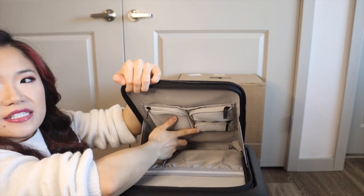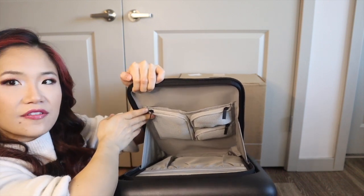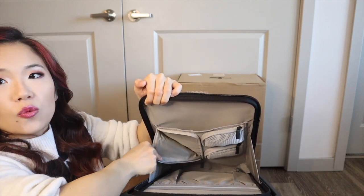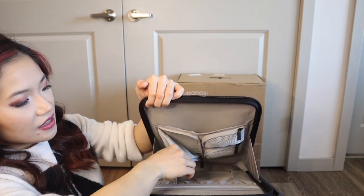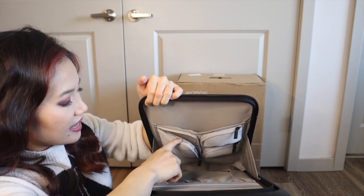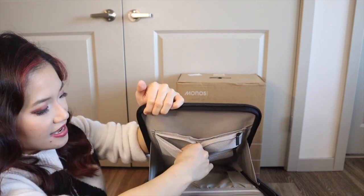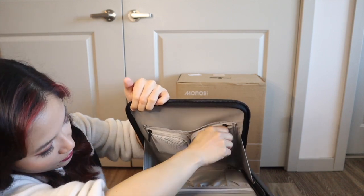There are three zippered pockets on the front and the zippers are very smartly designed — the zipper goes across the top and around the edge, so you can open up the little compartment much more easily than if the zipper was just across the top. These zipper pockets are made out of a foam mesh material that is a little bit padded. All three zippers share the same design where the zipper goes down around the sides.